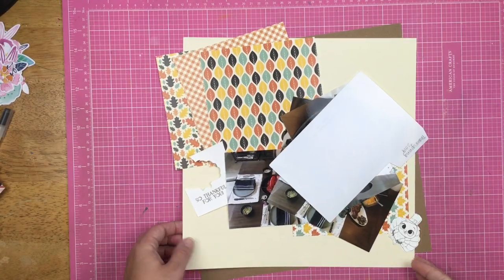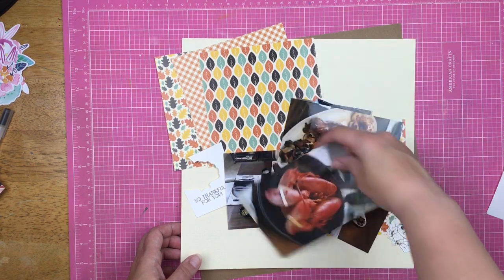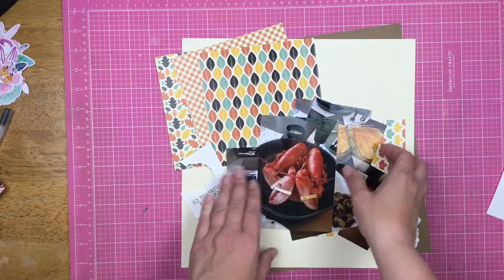Hey guys, welcome back! Today I am scrapbooking some photographs from Thanksgiving 2019. If you've been around me any length of time, you know that Thanksgiving is steak and lobster day at our house.